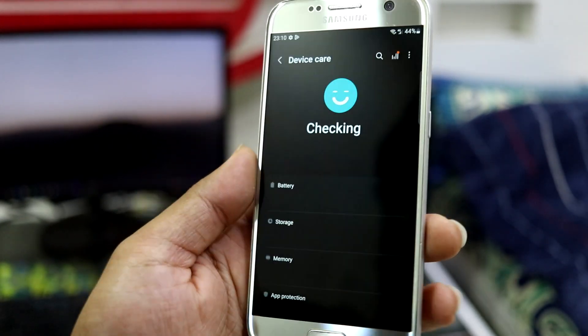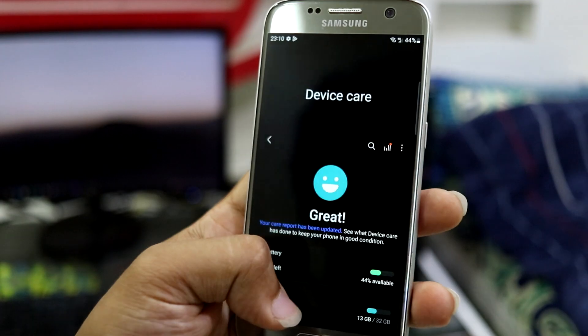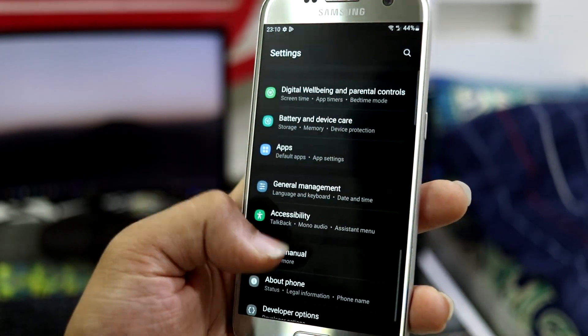This is the Battery and Device Care section — this is like the Digital Wellbeing kind of thing for the device.